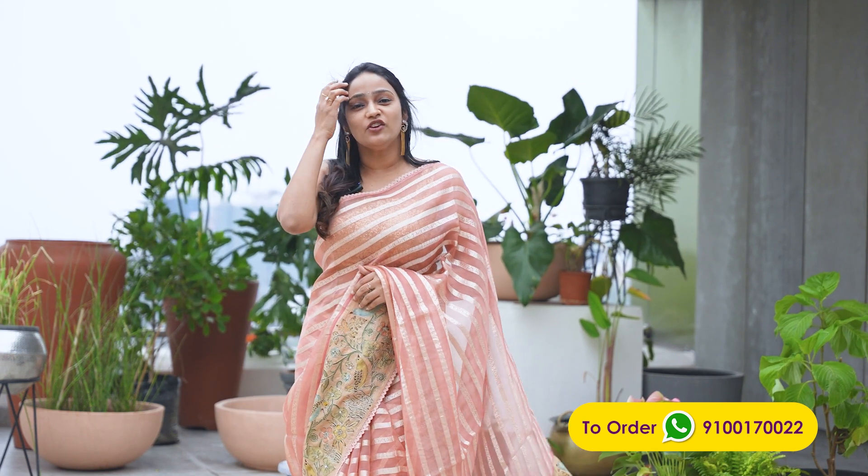Hello all, welcome to Ziti. This is Sauzanya. In today's video, I am going to show you a beautiful, wonderful, exotic organza sari — organza with some tassar touch or awry work.